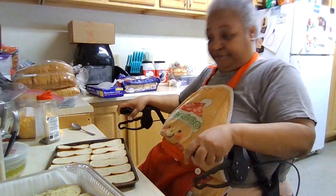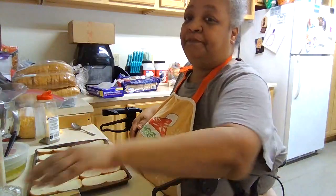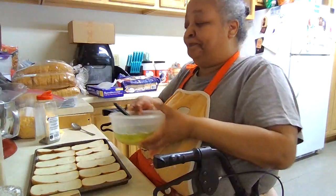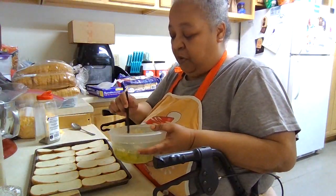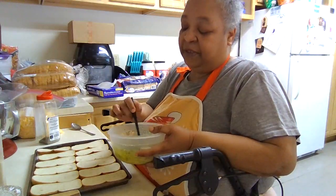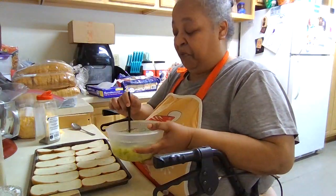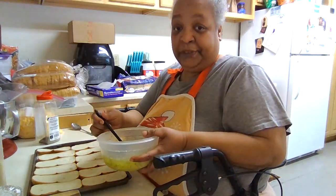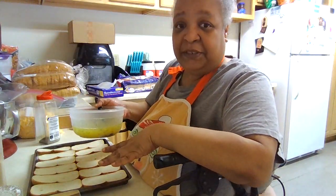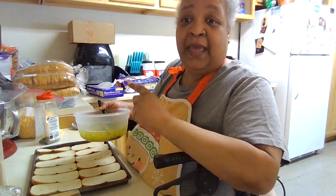My daughter — we had bought Stovetop stuffing for Thanksgiving and she didn't like it because they changed it. So she wants me to make homemade stuffing. I'm like, every time I've made homemade stuffing, you wouldn't eat it, you wouldn't even try it. She's like, I'm willing to try it. So we'll see. Now I'm going to finish up this and do another half a loaf and I'll be right back.